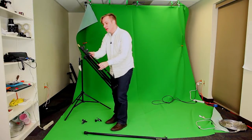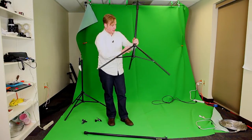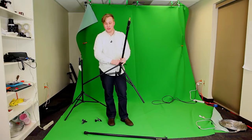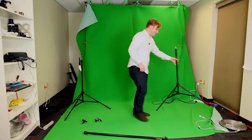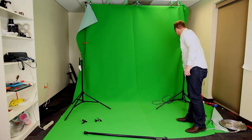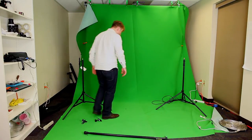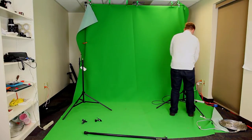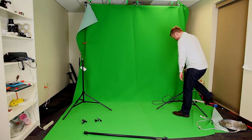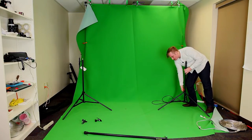Now obviously if you're in a studio setting like this you could probably just clamp the black sheet up there, but if you were going to do a shoot somewhere else and wanted to bring a black backdrop, this would be a great option. What I like to do is get them lined up by the space I want, with the small leg or the odd leg pointing in, and make sure those are tight.